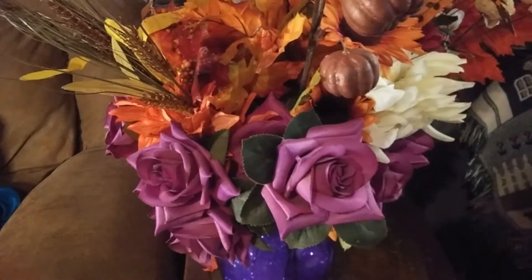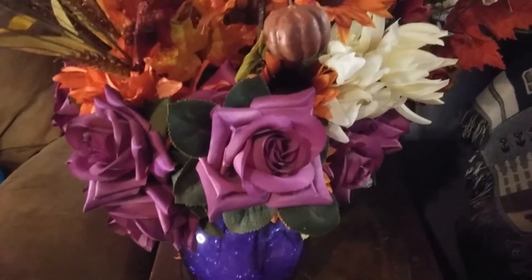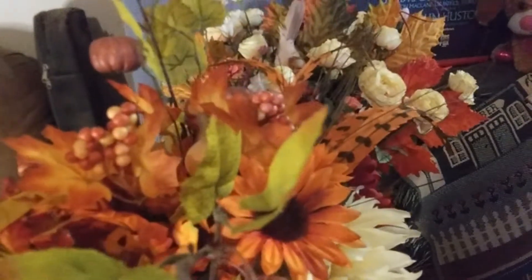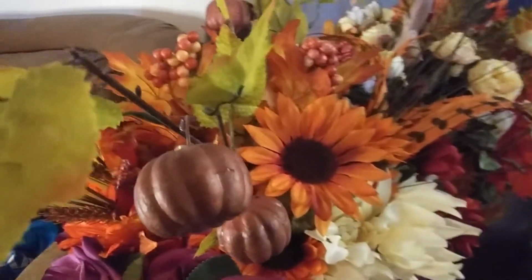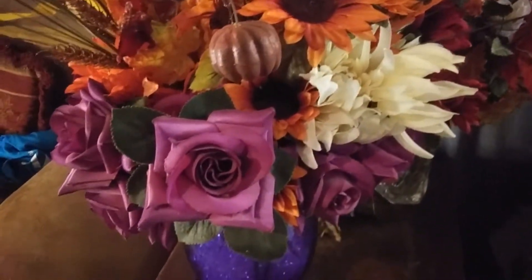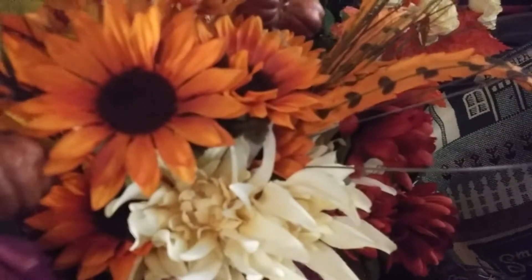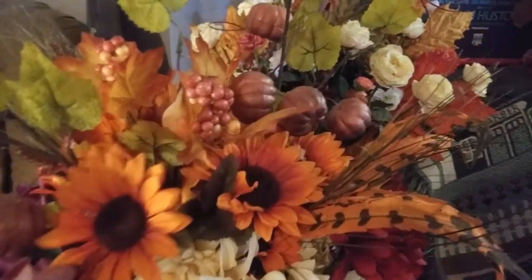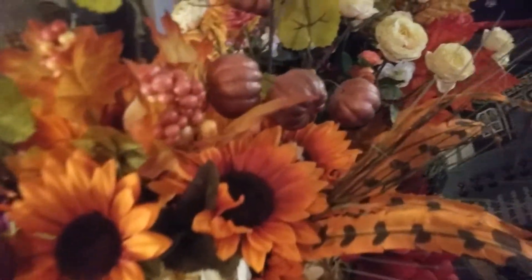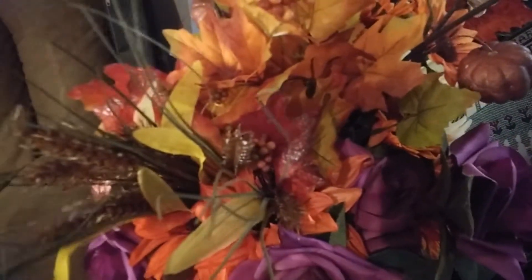Here she is — she's super crazy and big. One of my favorite purple vases; I inherited it from a friend of ours. Here are the pumpkin stems, there's some orange, and I believe those are sunflowers or Gerber daisies — honestly I'm not really good with flower names. I love these purple roses, I've had them forever. I just put a whole bunch of flowers together and moved them around and I really loved the organic feel they have. There are some feathers in there as well as some wheat-type things.